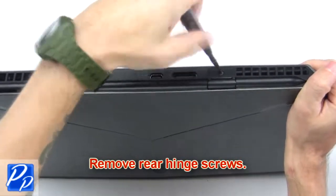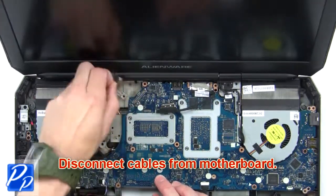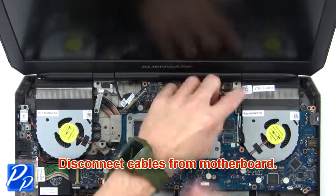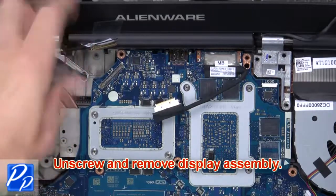Next, remove the rear hinge screws, then disconnect cables from the motherboard. Now unscrew and remove the display assembly.